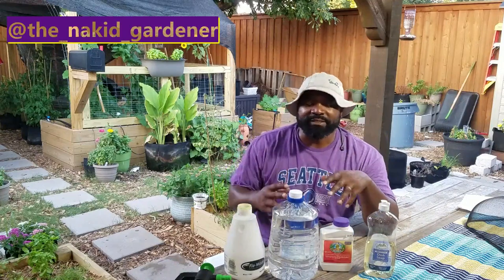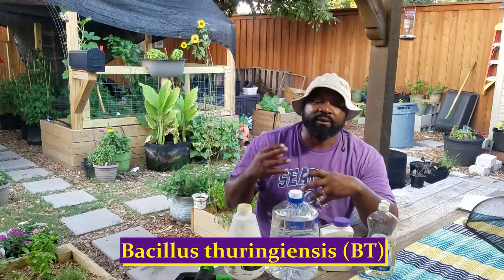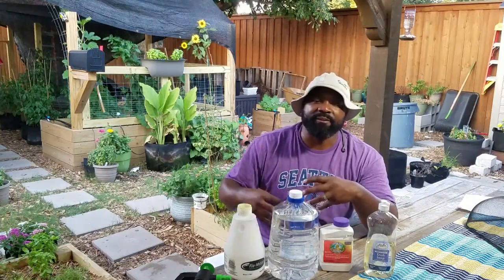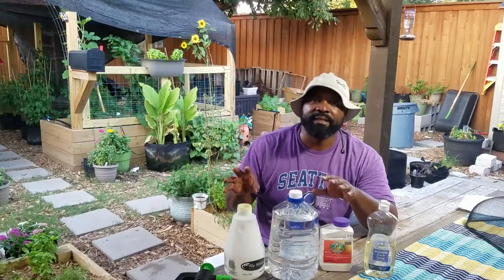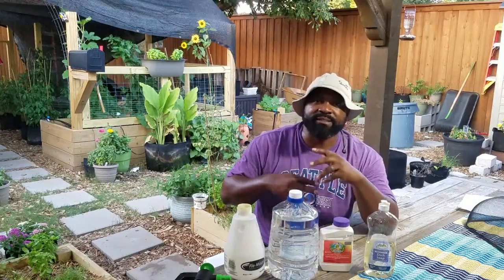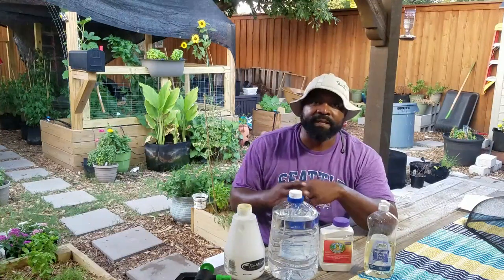In this video, after watching it you're going to learn the uses of BT. BT is a bacteria that, once a caterpillar ingests it from the leaves of your plants, will give them a virus in their stomach to stop the life cycle so it won't continue disturbing your plants.